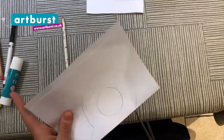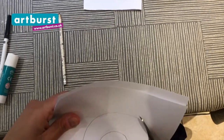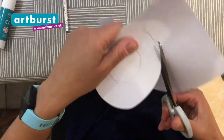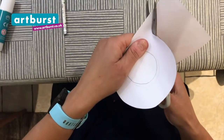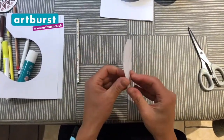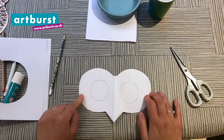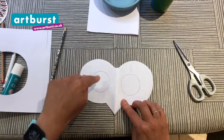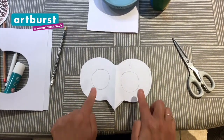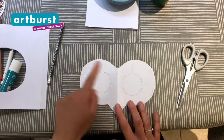I'm going to cut around it — that's it — and around the beak. Now I'm going to open it up. Look at that! Your very own owl mask shape! Now you're going to ask an adult, if you can, to cut out the inner circle so you can look through your owl mask. Definitely ask an adult to help you with this bit.